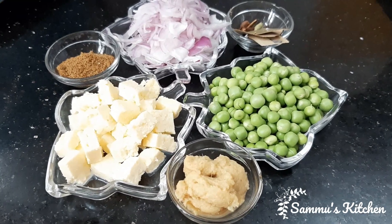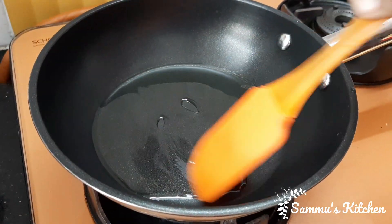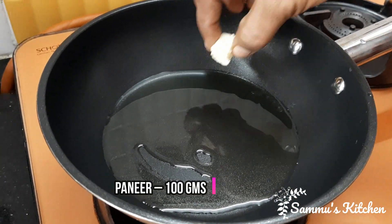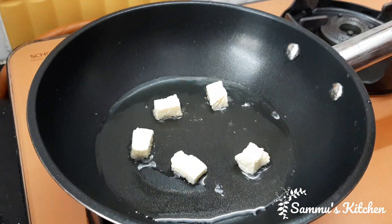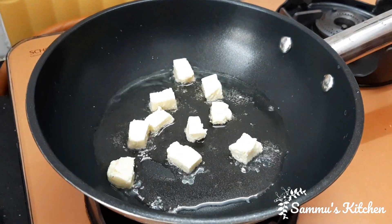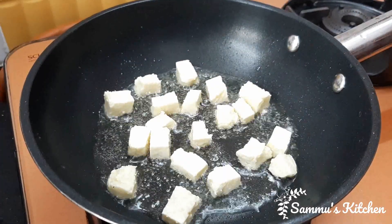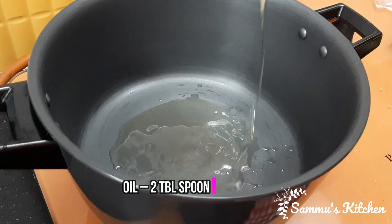Now we are going to make it a little bit better. Now we add 2 tablespoons of oil.